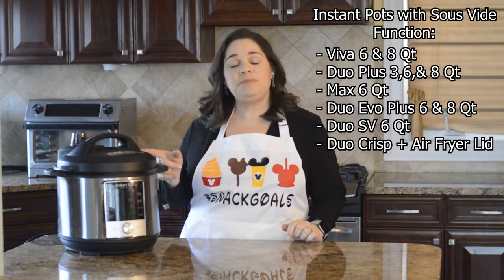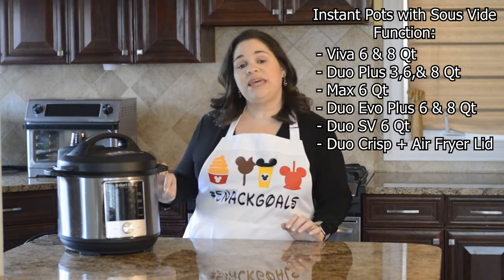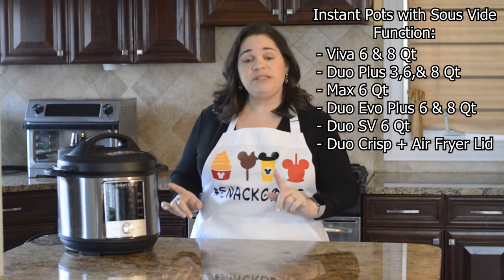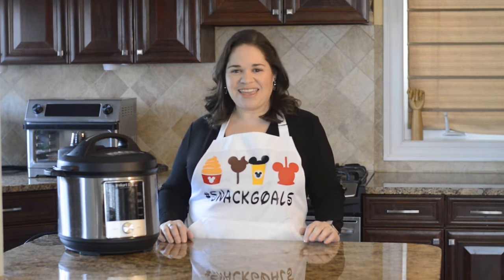Not all of them come with it and I'm going to go ahead and put up a list of all of the Instant Pot ones that have the sous vide button, and then at the end of the video if your Instant Pot doesn't have a sous vide button, I'll tell you how you can fix that.